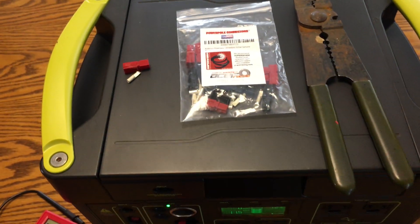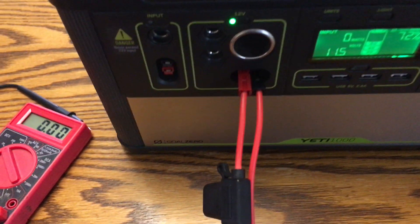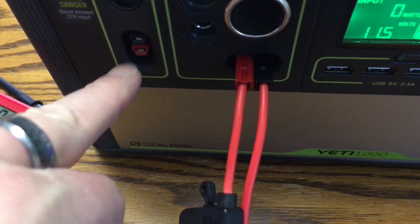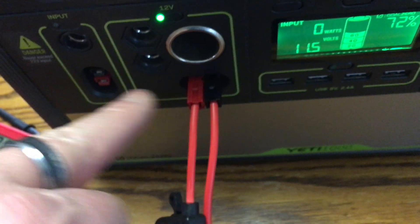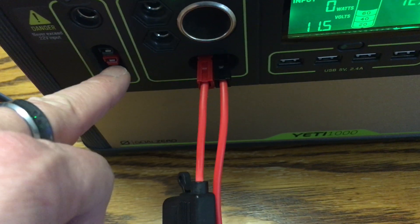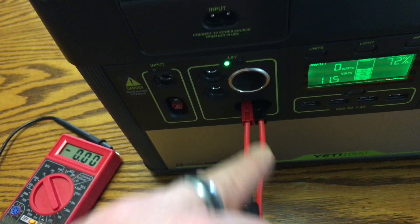I hope this video has helped some of you and kind of demystified what these Anderson PowerPoles were on your power bank. Maybe it'll get you to go out there and now try to figure out what you can connect and use either for the input or for the output. And do it! Thank you for listening!